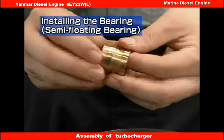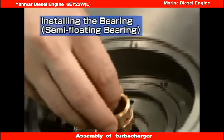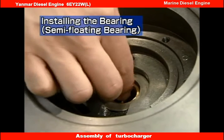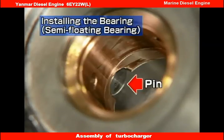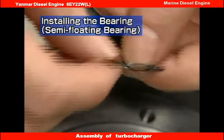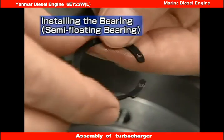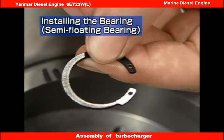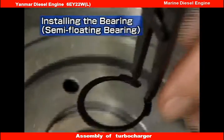First, let's look at reassembly of a semi-floating bearing. This is the compressor side. Fully apply lube oil to the new floating bearing before placing it in the bearing housing. Reassemble so that the notch on the bearing end face is deeply inserted, so that the pin is securely positioned in the notch in the bearing housing. Install the snap ring onto the bearing housing with the snap ring pliers. Install the snap ring with the rounded face directed towards the bearing side. Point the end gap of the snap ring to the right, as seen from the compressor side.